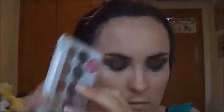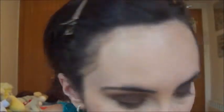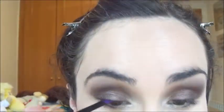Now we go to this MUA palette, the Undress Me Too, and I use this brownish silver color — these two colors are a bit difficult to describe. Then I move on to line with the Essence gel eyeliner and the Essence beveled brush as well. I create a very simple liner.